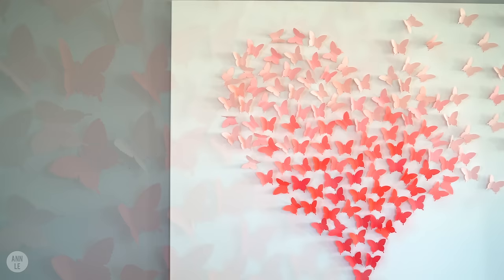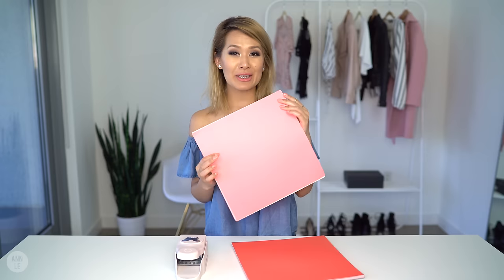Today I'm going to show you how to make this wall art that is also something you can use at a wedding, a shower, a reception, or some sort of celebration where you want to get your guests involved and interact. That way when you hang it on your wall you can be reminded of the wonderful celebration and the wonderful people in your life.